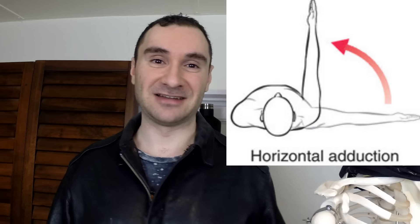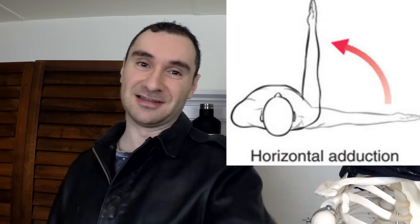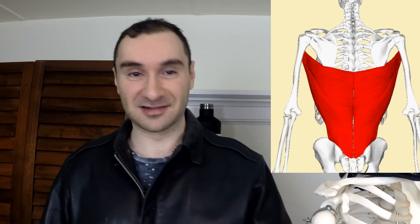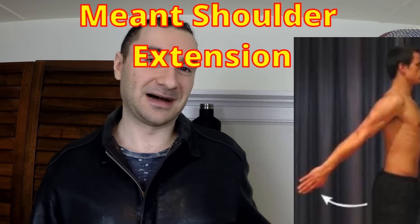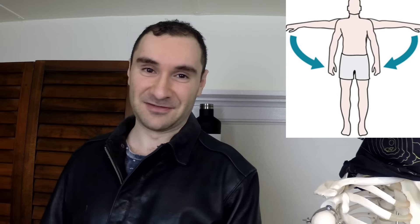Why is that? Well, your chest does shoulder horizontal adduction — essentially bringing your arm across your body like that — that's the prime action of your chest. Your lats do elbow extension, or bringing your elbow behind your body like that, and they also do shoulder adduction, or bringing your arm to the midline of your body.